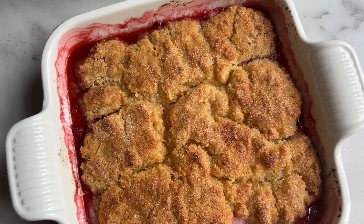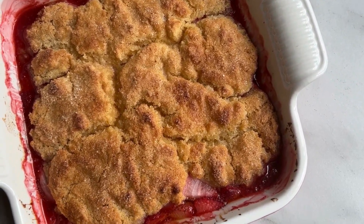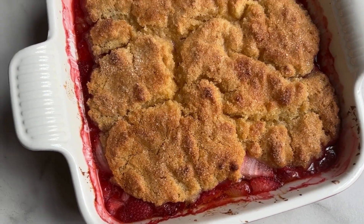Enjoy your gluten-free strawberry cobbler with your favorite vanilla ice cream or whipped topping. Thank you so much for watching — don't forget to like and subscribe to the channel for more healthy treats. If you try the strawberry cobbler, let us know in the comments below. Until next time, happy baking!